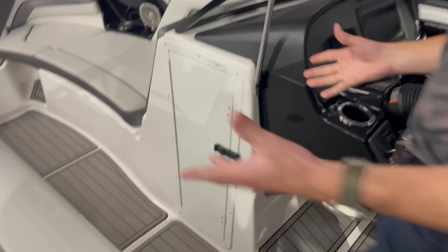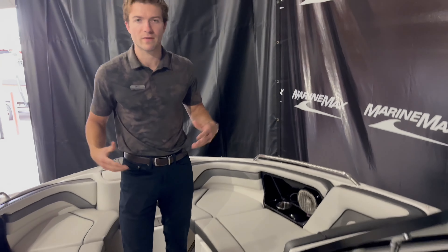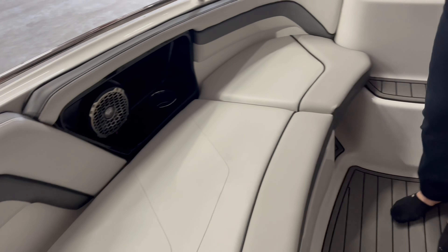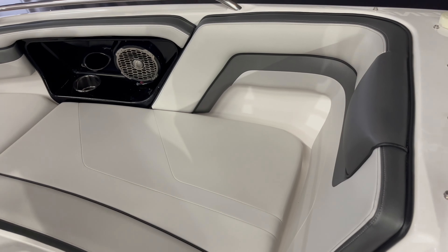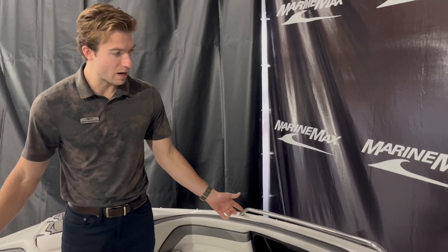There's a nice big walkway into the bow — feels very comfortable and very wide, so you feel like you have a lot of space in this AR240. Up in the bow there's a nice big seating configuration up front with lots of space and cup holders on each side. There are also two Rockford Fosgate speakers in the bow so you can listen to your tunes and enjoy your time on the water.